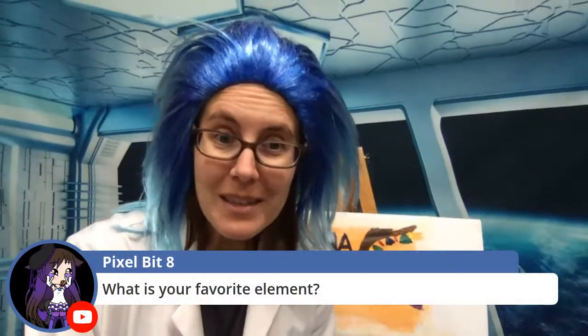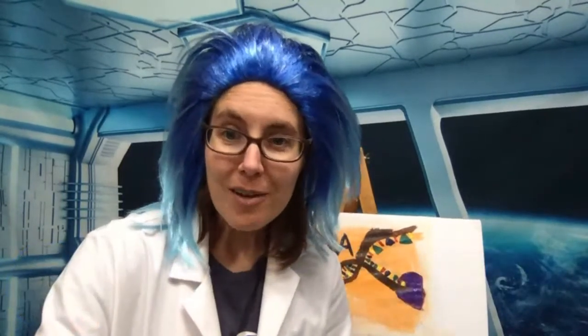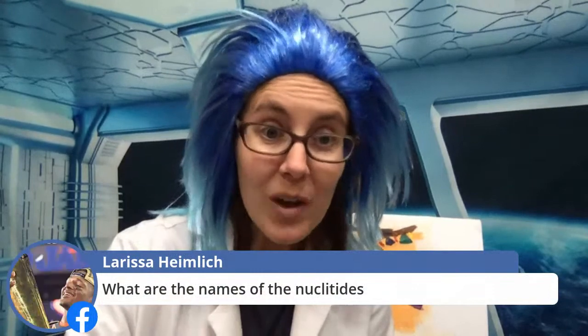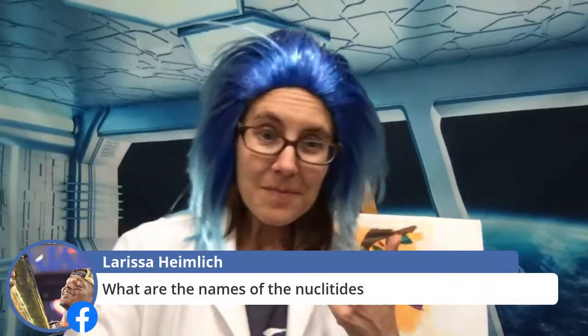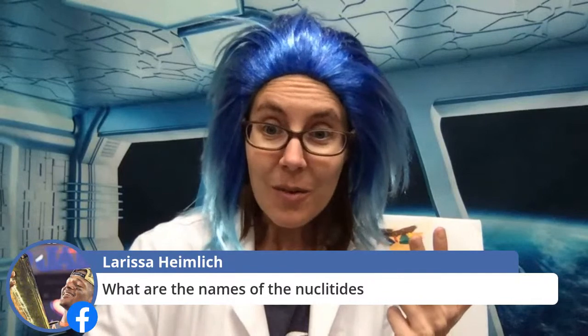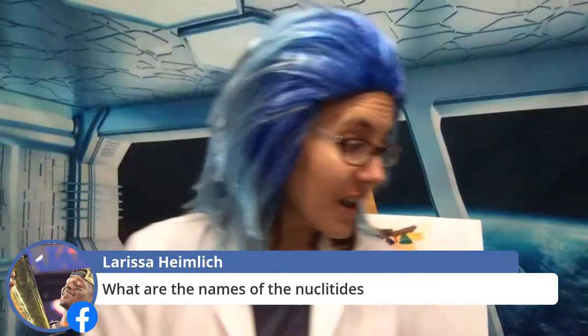What is my favorite element? I would say iron or carbon are probably two of my favorites. Does Math Dad know pi? He knows it out to about 28 digits — I know just 3.1415, that's as far as I know. What are the names of the nucleotides? Adenine, thymine, guanine, and cytosine. And then in RNA, you also have uracil. So there are four nucleotides in DNA and one more that you see in RNA. I do have several handouts — if you look at the notes that went with today's quarantine activity, there's a basic one, and then two more handouts with more information.